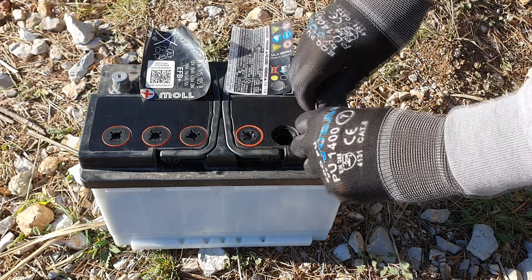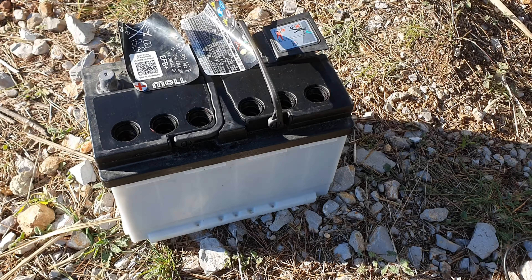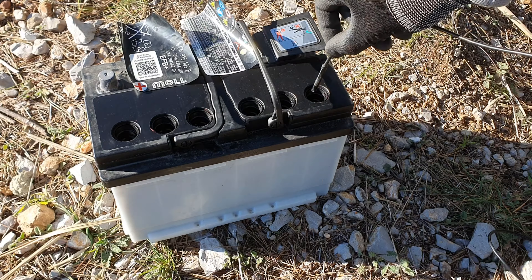We have to remove all the caps. To remove the caps you can use a screwdriver, a coin, or a key like I did in the video. I'm going to use an endoscope camera to see the interior of the battery.